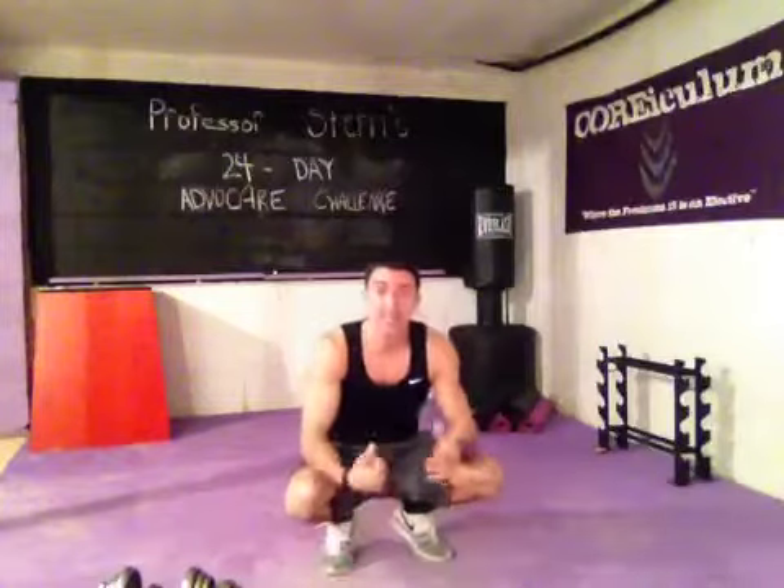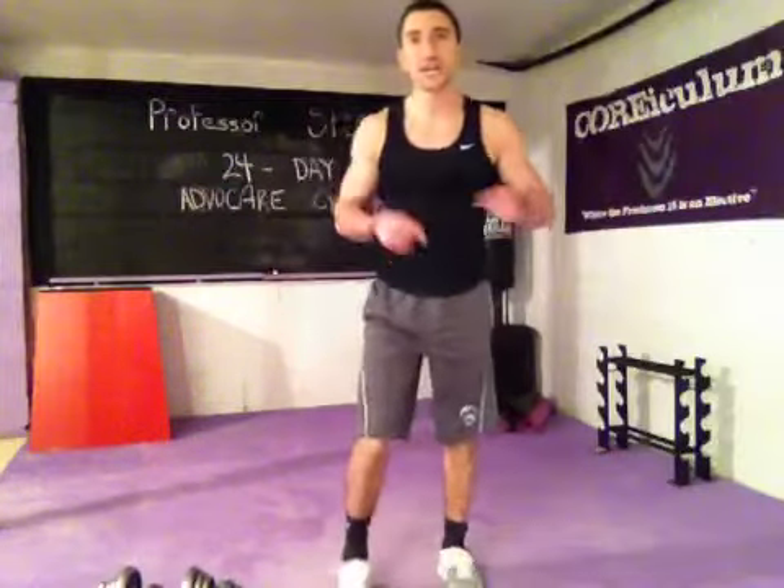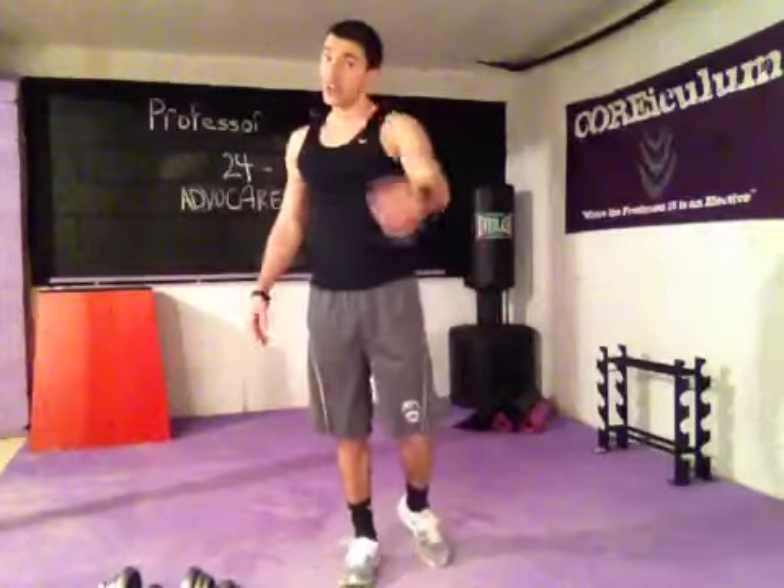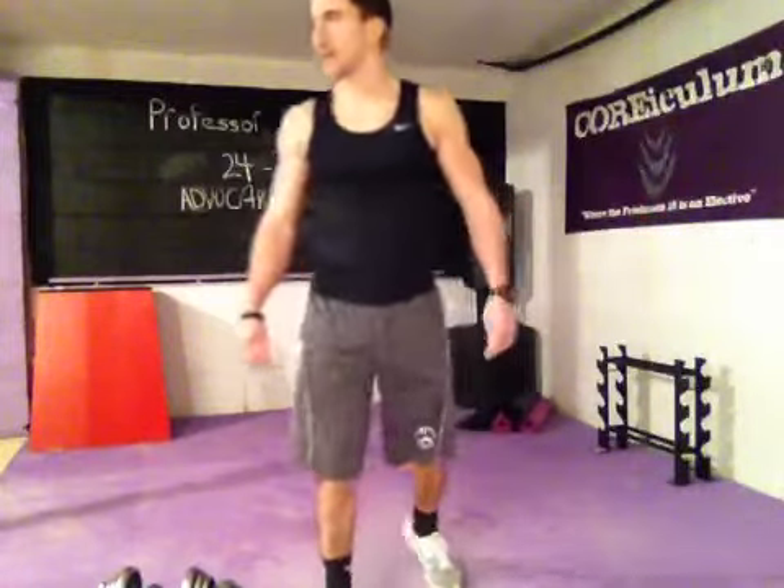You're sticking with the evens today — that's right: 20, 18, 16, 14, 12, 10, 8, 6, 4, 2. Those five moves. Good luck. Class is dismissed for today.